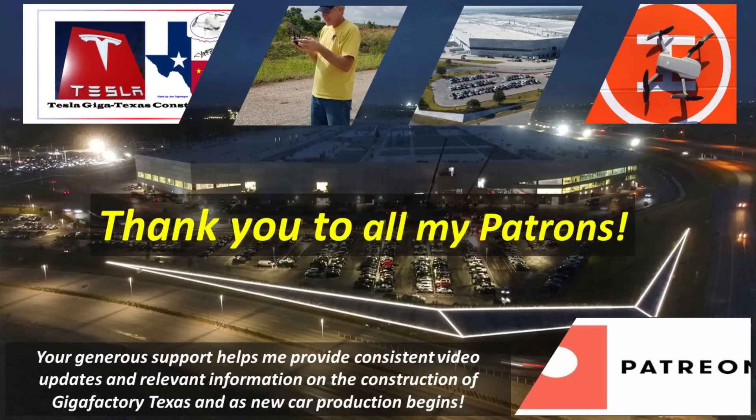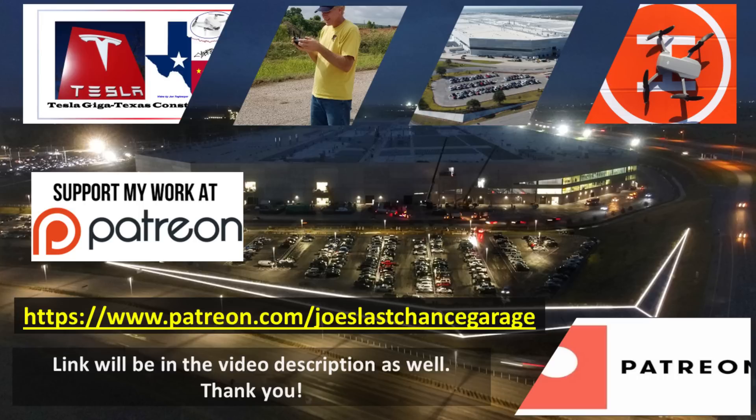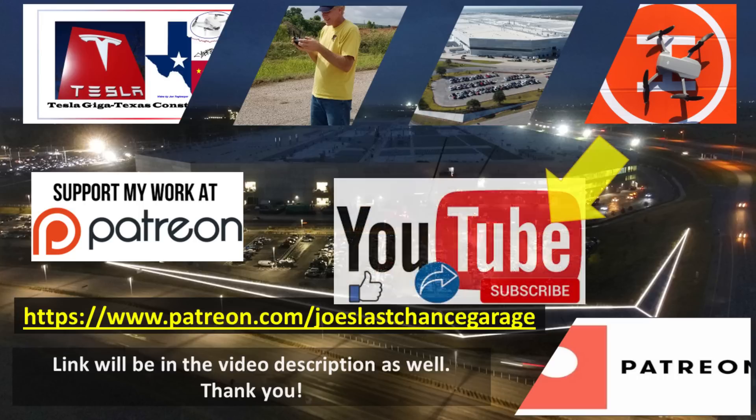A special thank you to all of my outstanding Patreons for your continued encouragement and support. Patreon members get access to hundreds of high-resolution photos, previews of future material, and direct dialogue with me. If you would like to support my channel, please consider becoming a patron using this link, which is also in the video description. Please also consider hitting the like and subscribe buttons as this helps as well.